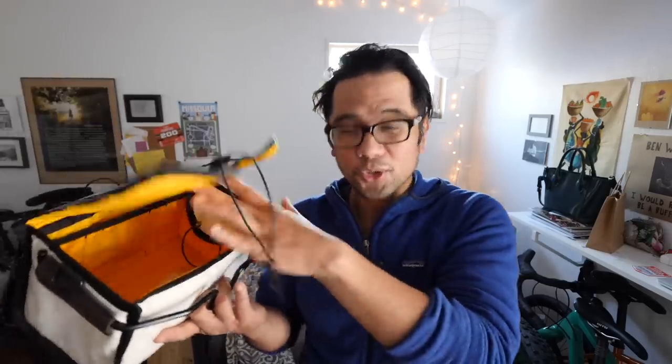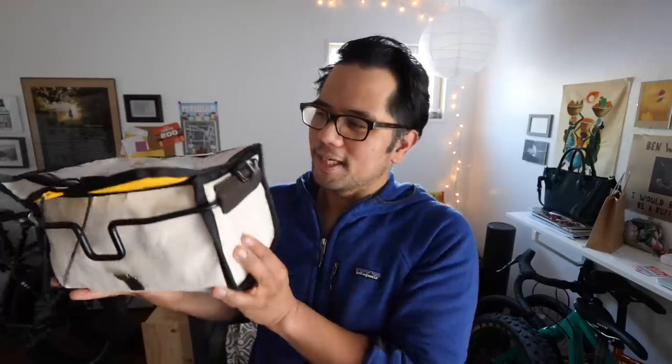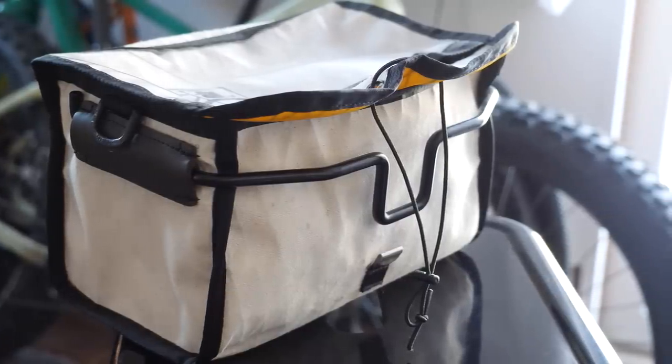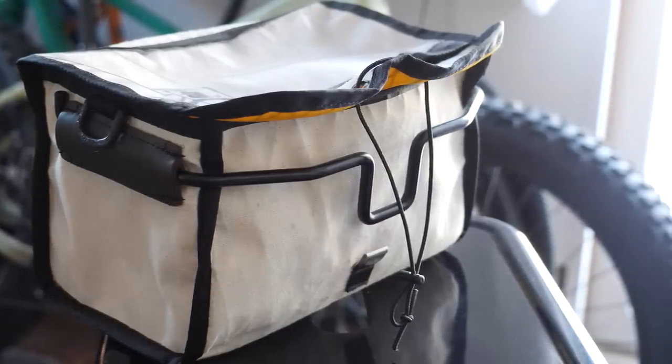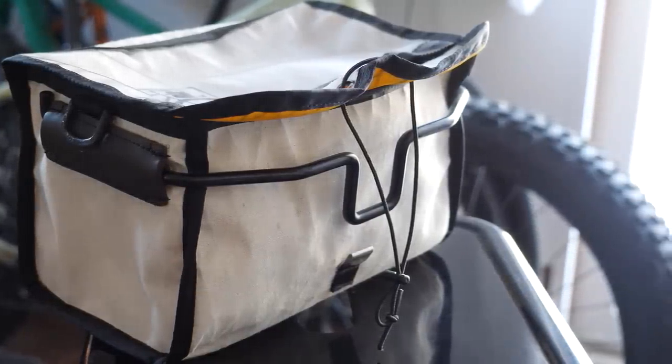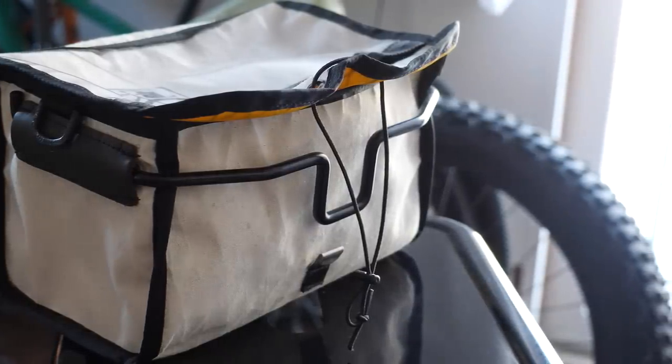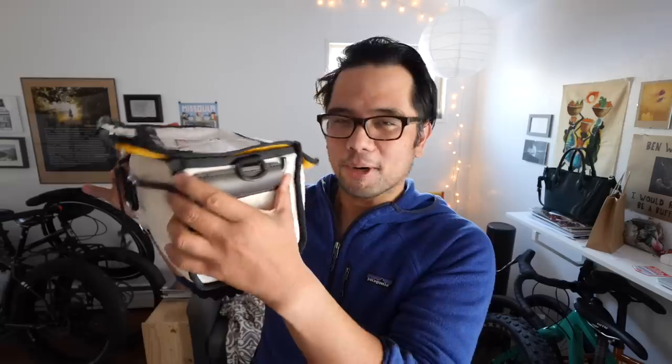It has a nice bright yellow interior so you can find everything inside, plus organization pockets for a journal, pens, pencils, drawing supplies, or fishing supplies. One thing I really love is how it mounts to the ClickFix — it uses a metal bar rather than the big plastic piece on most ClickFix-compatible bags, which causes them to ride high. Because of how this is designed, the bar suspends the bag so it sits a little bit lower than other ClickFix handlebar bags.